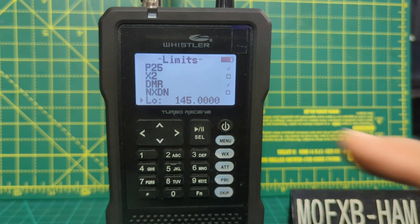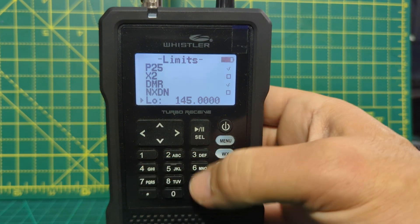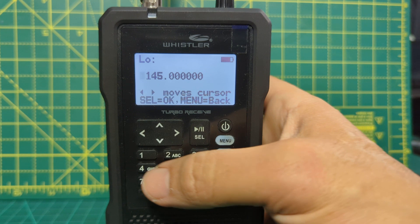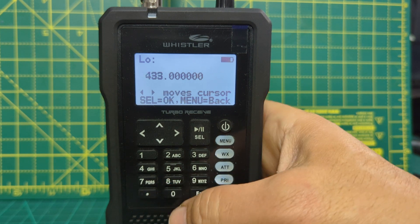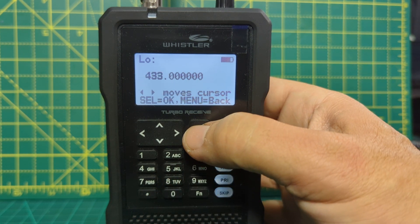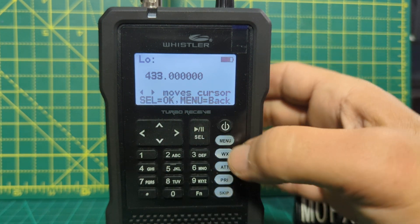Then we get the chance to actually enter the start frequency of our search. Let's put in four and go enter. You get a new window where we can type our frequency — remember the dot. So 433.000 — then go enter. You do get instructions here. Let's select OK and menu is back.